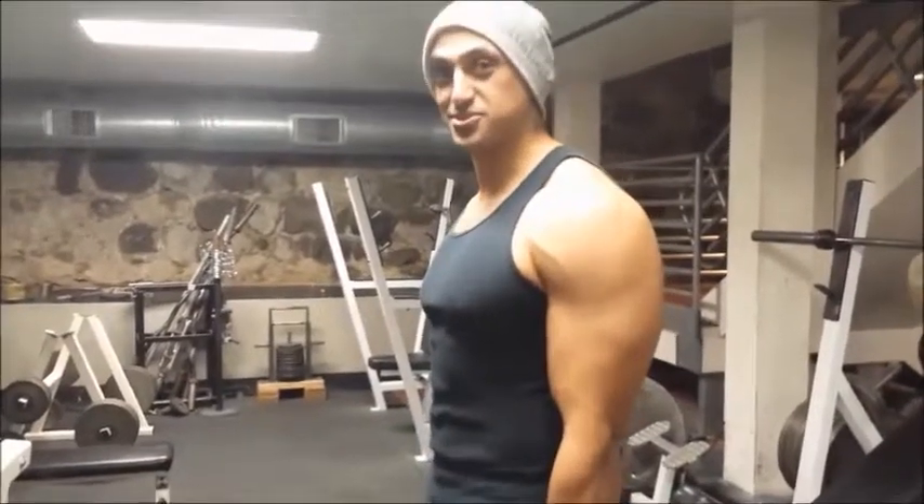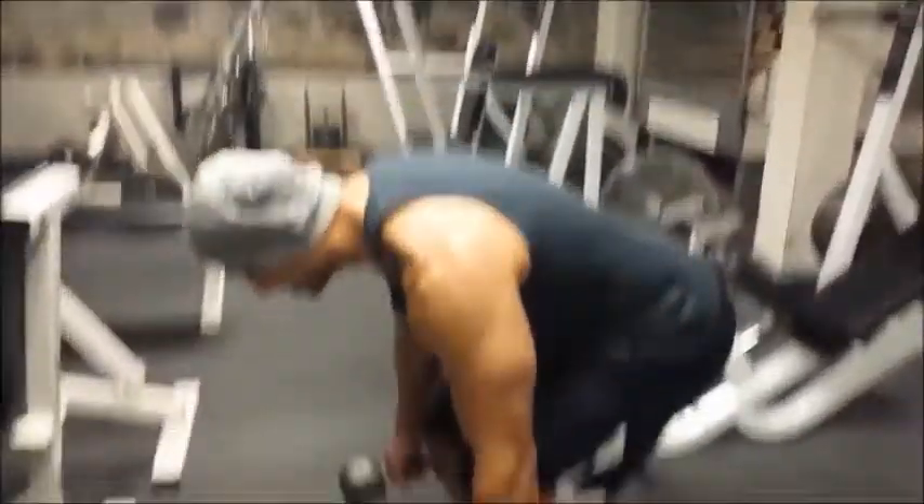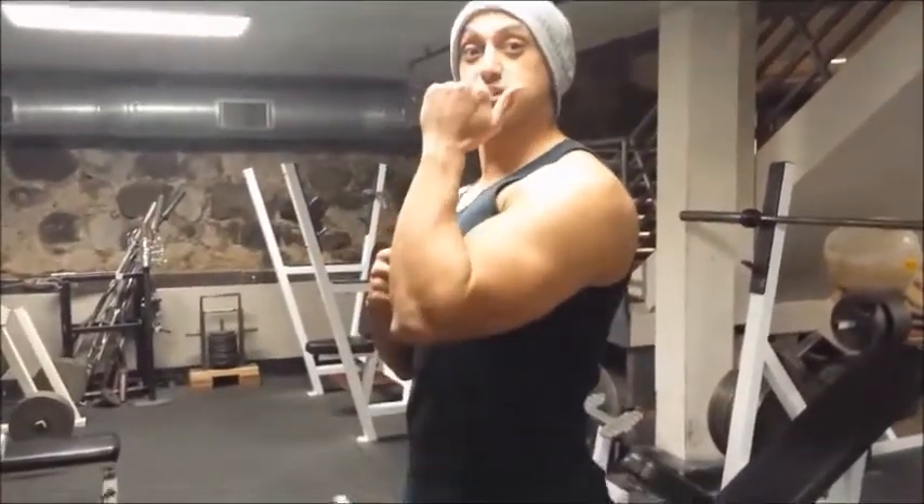Now we are going to learn how to do hammer curls. The main thing you want to take away from this exercise is not to bring your elbows up too much.